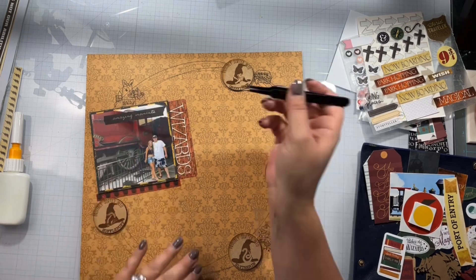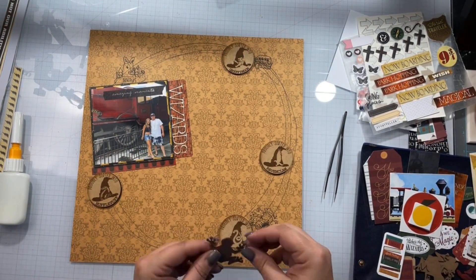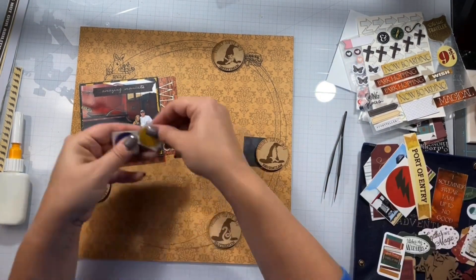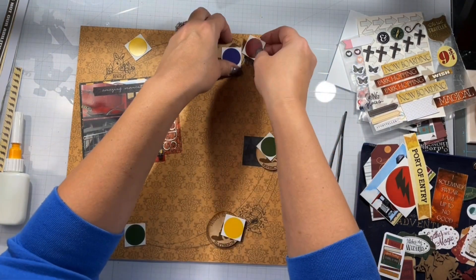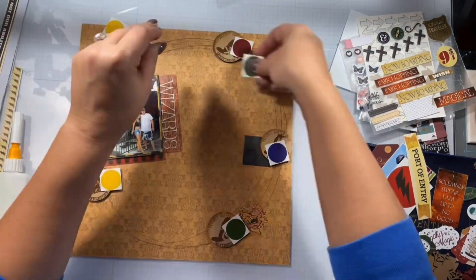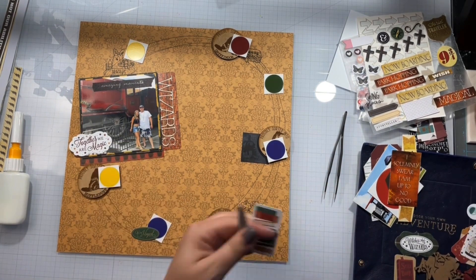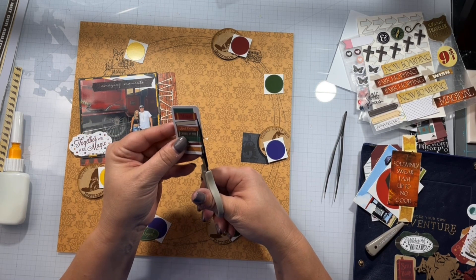Wizards is going to be part of my title. I wanted to use this port of entry — I pulled everything from my kit that was like park hopping, all aboard type stuff, because we're getting ready to get onto the Hogwarts Express and go to the next park in Universal Studios Orlando. I believe there are about six or seven from one of the collections because they're coordinating house colors, and I made sure each house had its coordinating color by it.